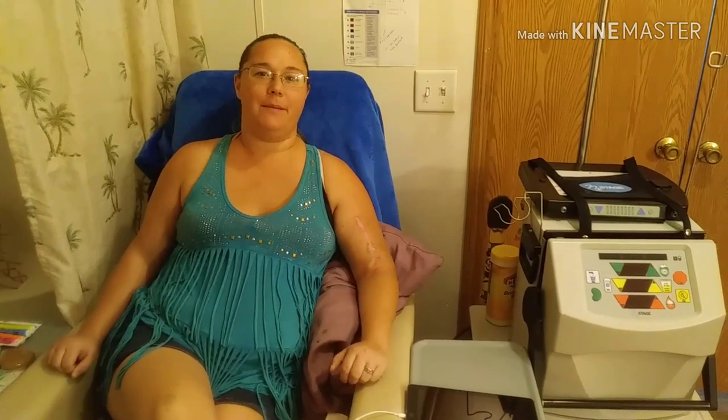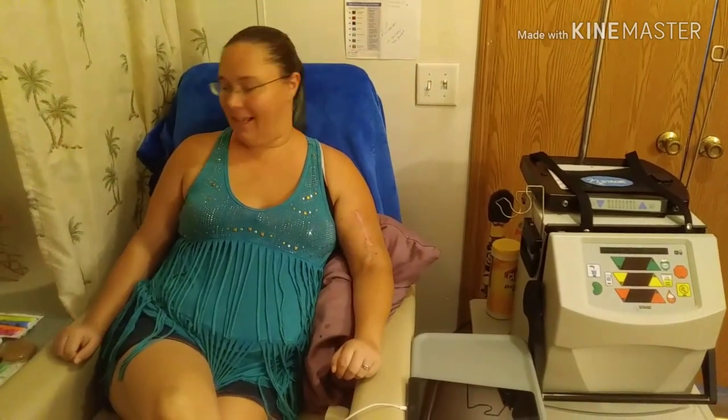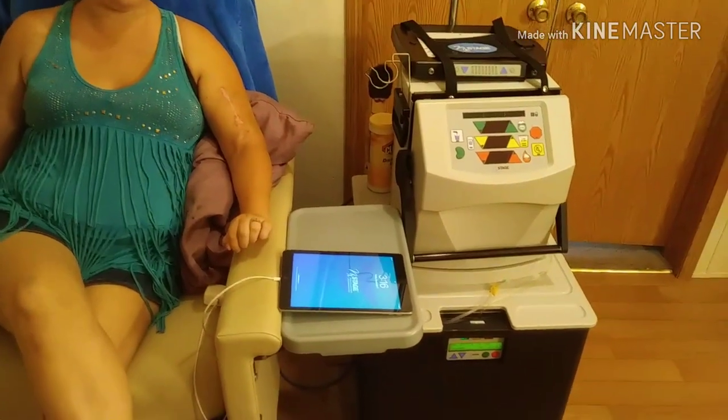Hi, I'm Brianna Stacy from CKDmommy.com. Today's question is: what does my home hemo setup look like? Well, I'm sitting right here in my chair, and by my chair I always keep my Next2Me app-provided iPad.